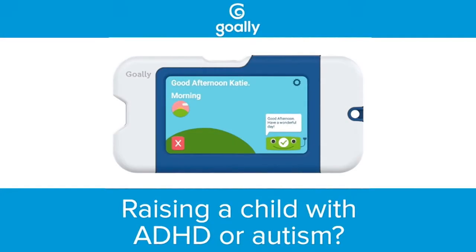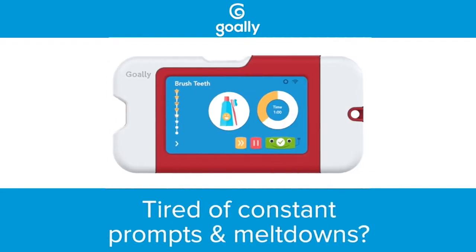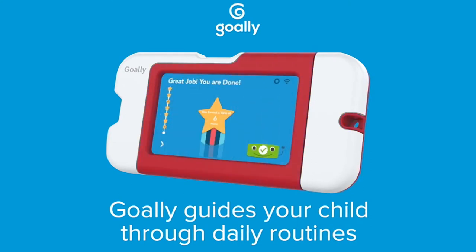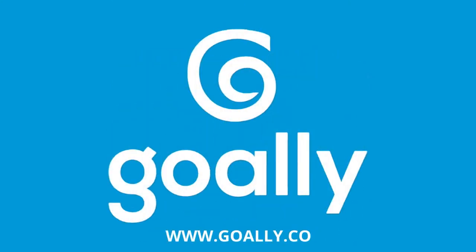For families living with ADHD or autism, preventing meltdowns is everything. Goalie reduces stress by enabling kids to complete routines independently. Goalie, reinventing routines.